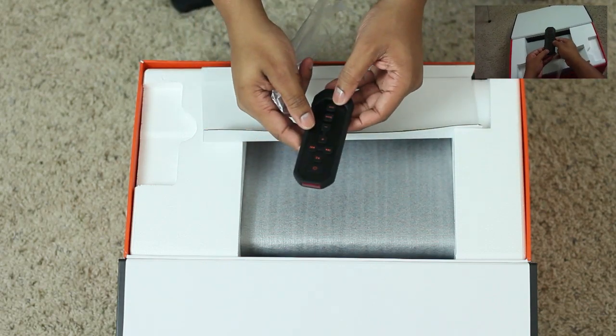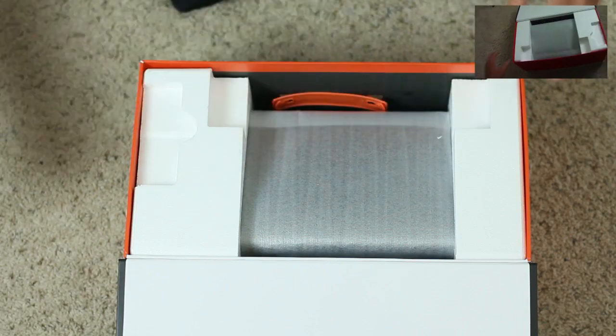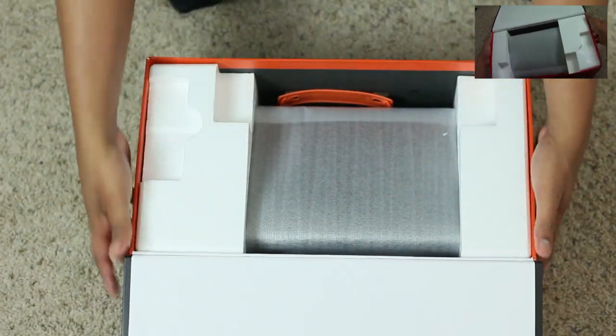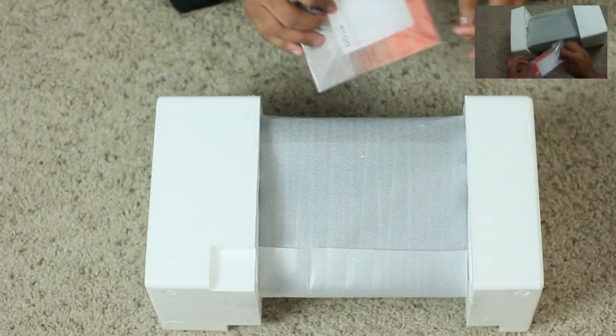Pretty standard here. Remote control lets you control the bass, power of course. Take that off, activate the battery, and we're good to go. Let's get to the star of the show itself. How am I going to get this out of here? Let me flip it over. This thing should definitely be able to get the party started.